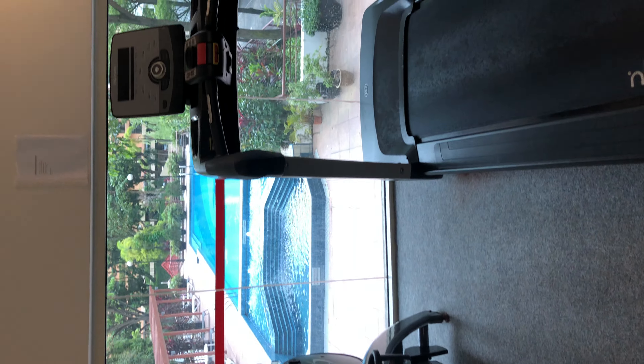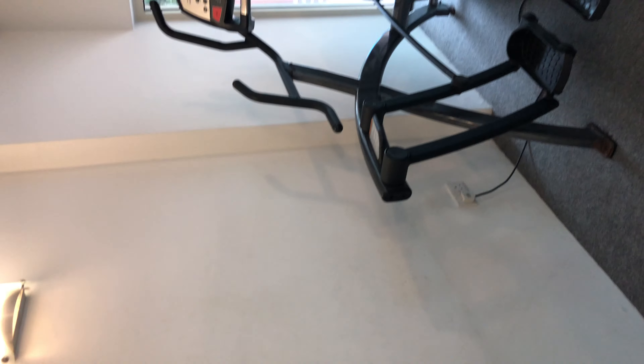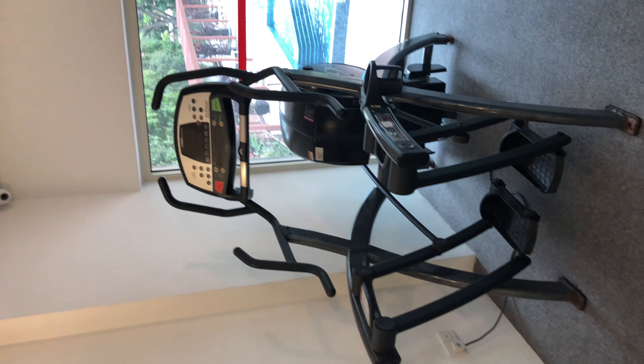So this is the gym in my condo. It's not got great facilities, but it's better than having nothing. It's got set dumbbells, a lovely mirror, a cross trainer, a treadmill, and a bike over there.